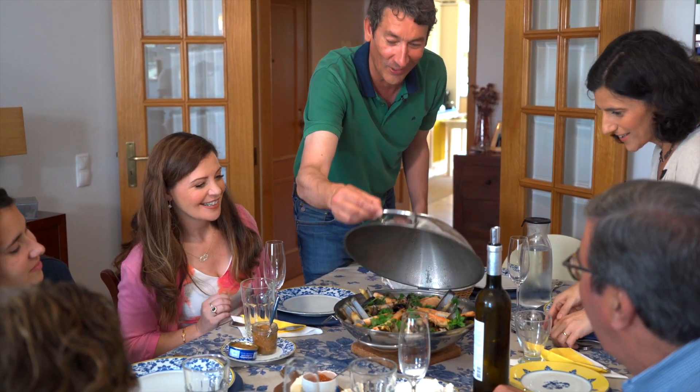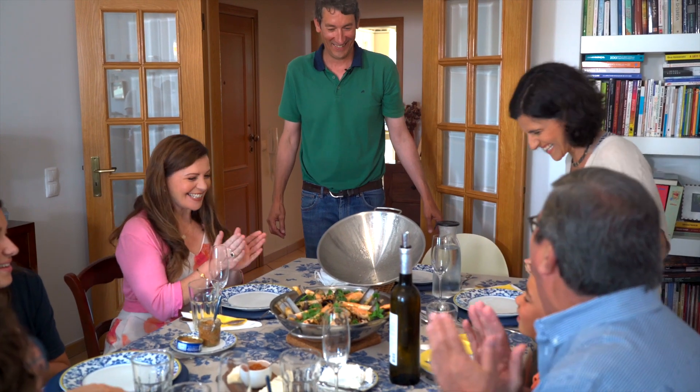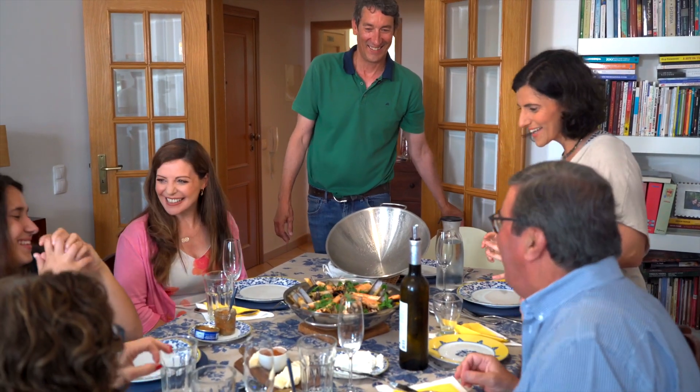And all that remains is to taste. One, two, three — Tchirin! Wow! Oh my goodness.